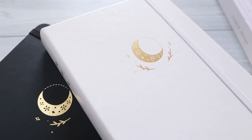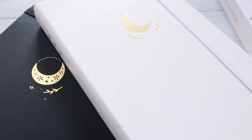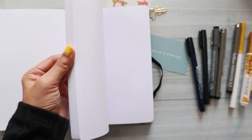All in all, I really like this notebook, which explains why I will be using it for my next year's bullet journal. So if you ask me, do I recommend this one? I would say yes, I do. Do I feel like it's worth it? Most definitely.